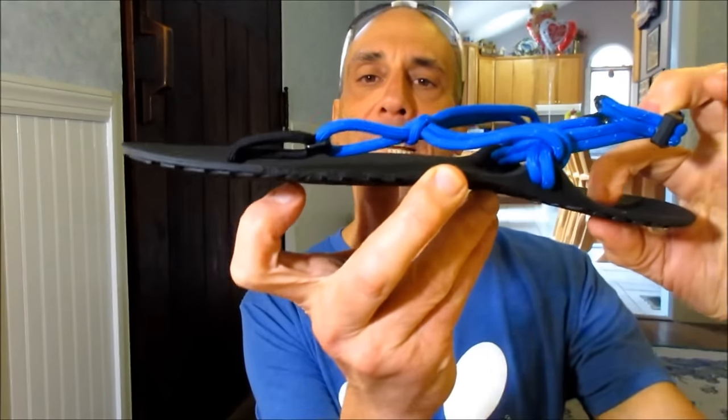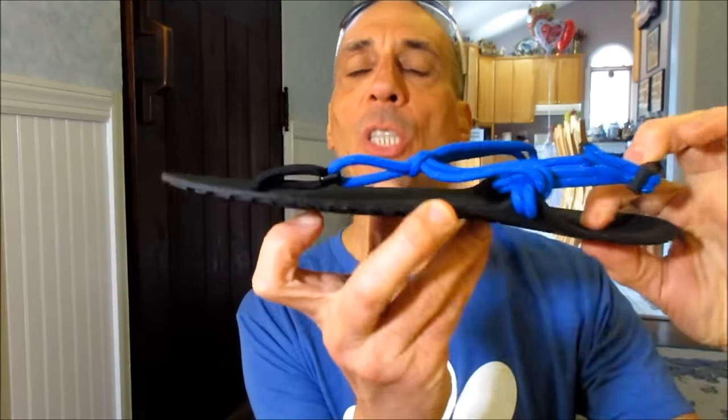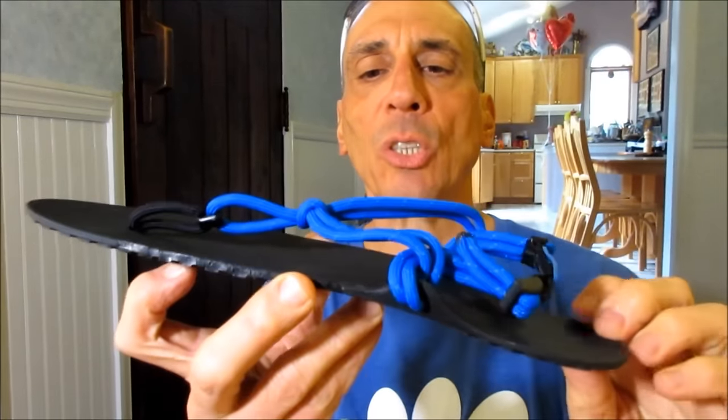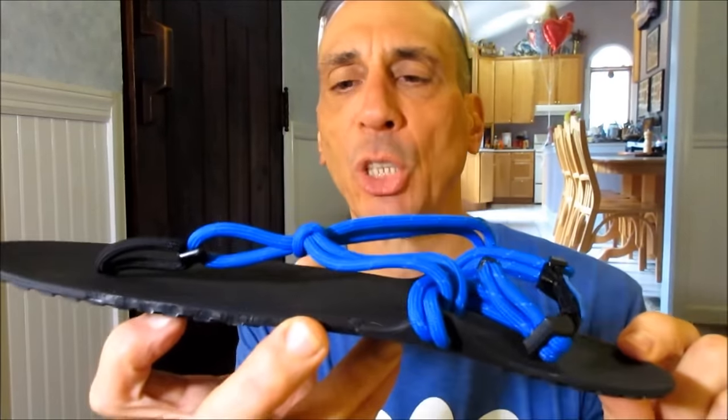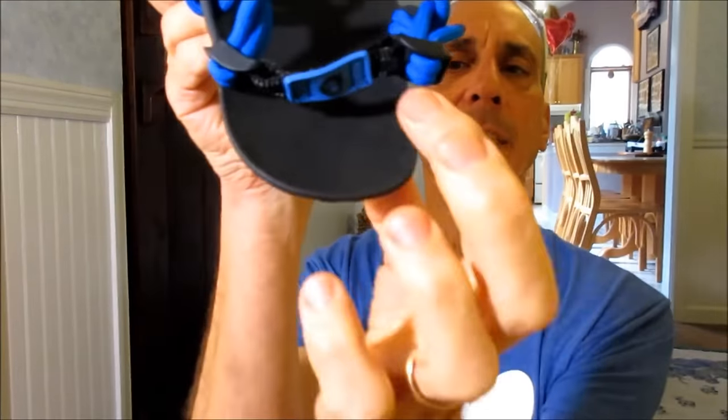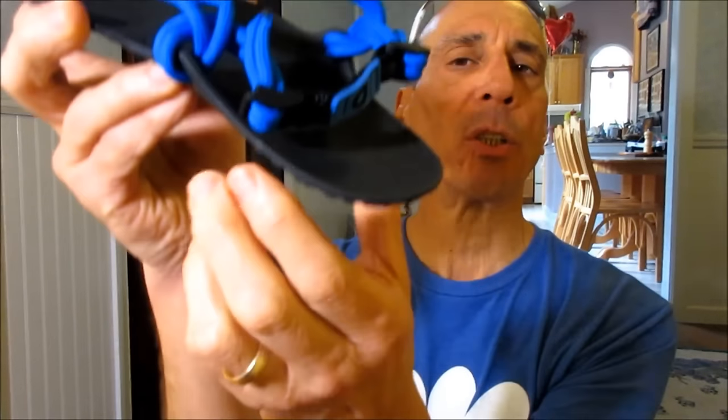At only 5mm thick on the super durable outsole, the Genesis is very easy to trim to your custom foot shape. They come in a nicer shape. The heel area sort of wraps — has an angle to it that will wrap around the heel. I think everything about the new Xero Genesis is just right. They've obviously put their 8 years or so of experience in huaraches and come up with a great product.